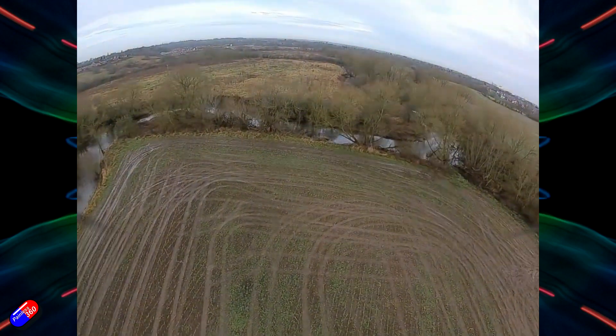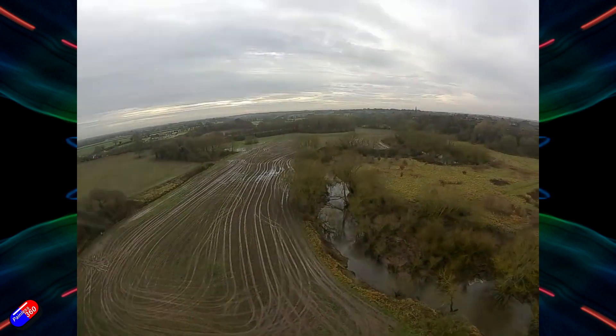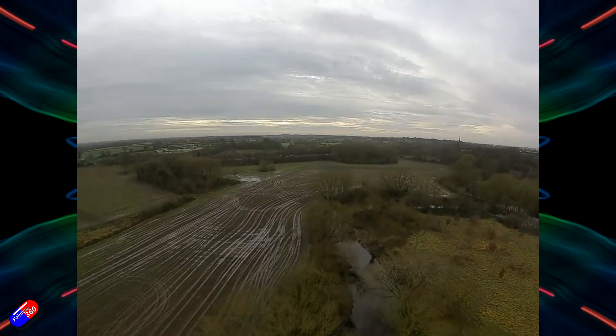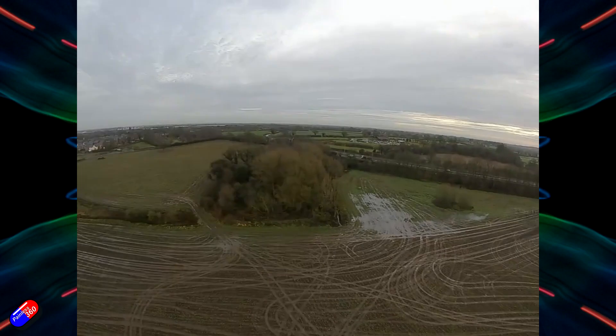Landing at the end, the motors are completely cool, and so are the ESCs. The Air Unit at the back is getting a nice lot of cooling out where it is. As I said at the beginning, no nasty surprises here — just a ton of fun to fly and very, very capable.